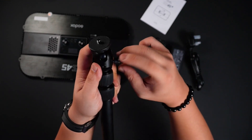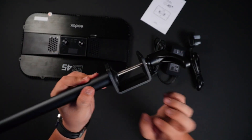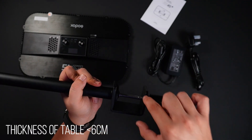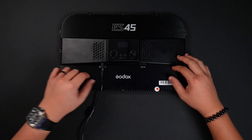You can tilt it however you like, and of course the table clamp is right here. It's very sturdy — all metal — and this is about six centimeters wide and five centimeters in depth.